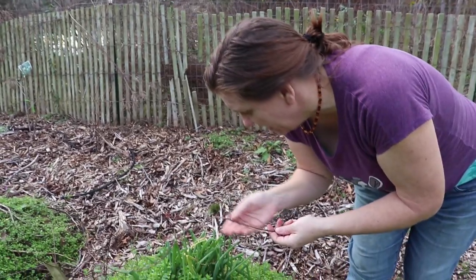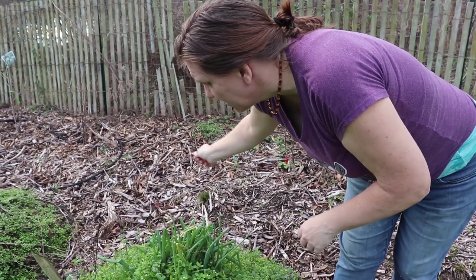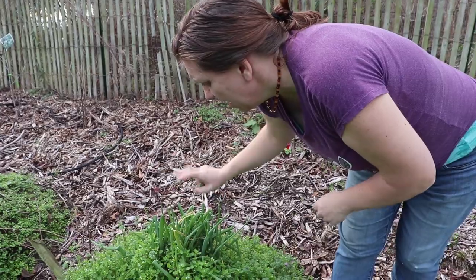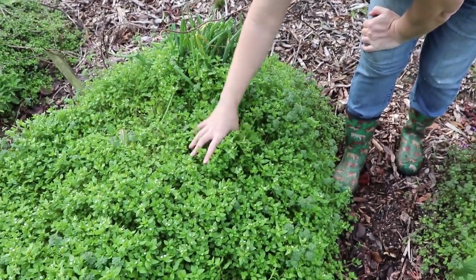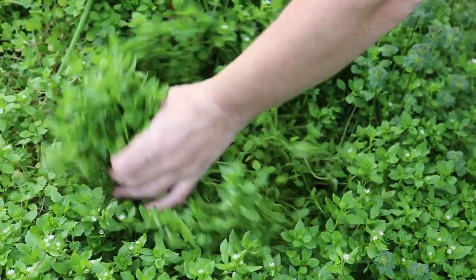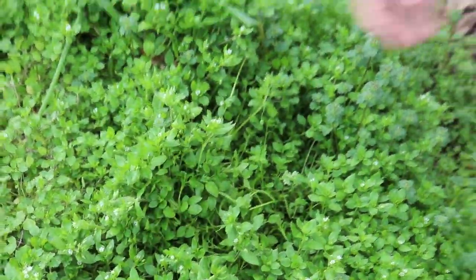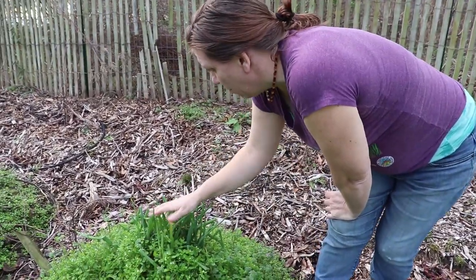I'm checking our kiwi vine to see if any of it is showing sign of life. It looks like some of it is. Look at this chickweed — this is what I would come and harvest for a salad. Just grab a big handful and cut it. That is delicious — a nice, fresh chickweed salad. These are our walking onions; our friend sent us these and they're doing really good. Survived the winter just fine.